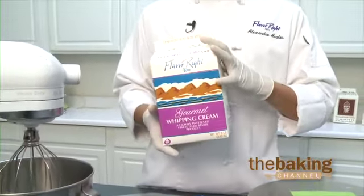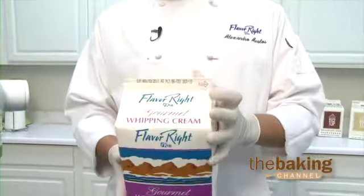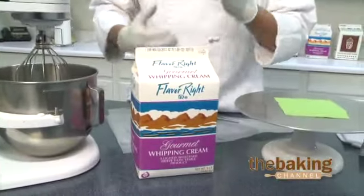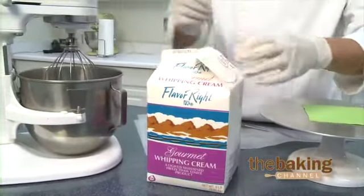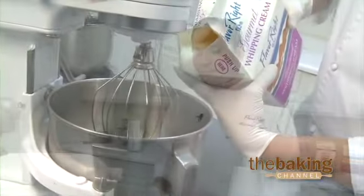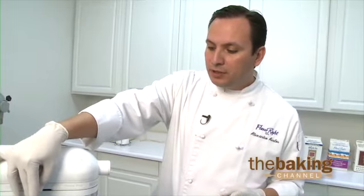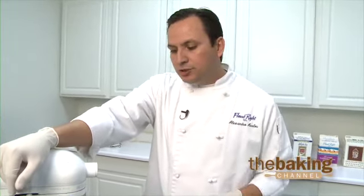The product is really simple to use. Once it's completely thawed, you go ahead and shake it — one, two, three. It's a really heavy product, so you actually want to get it moving before you start working with it. You open up the product and you pour it directly into the mixer. You just mix it up and toss it into your mixer. You put it on medium speed, and the product should whip up in approximately two to four minutes, giving you a 200 percent yield.